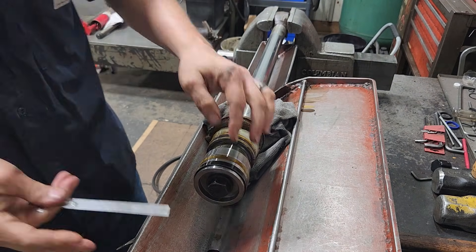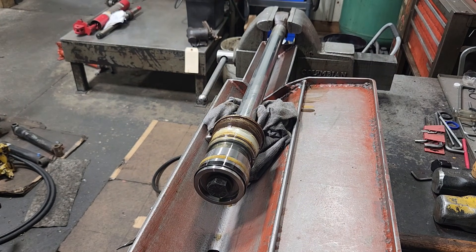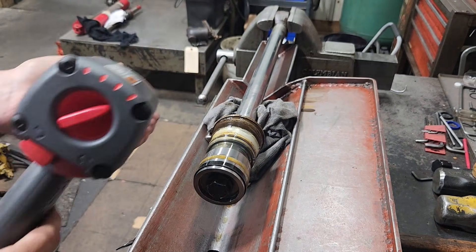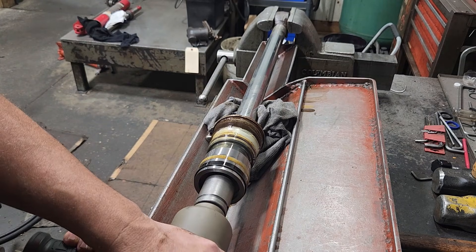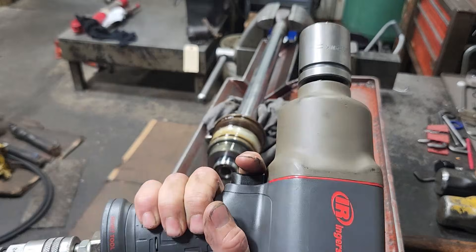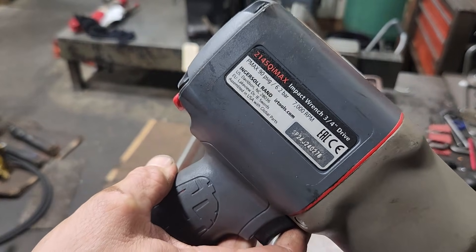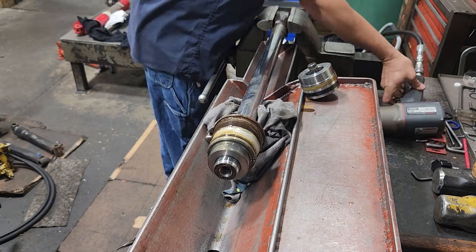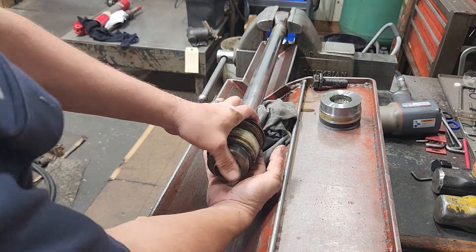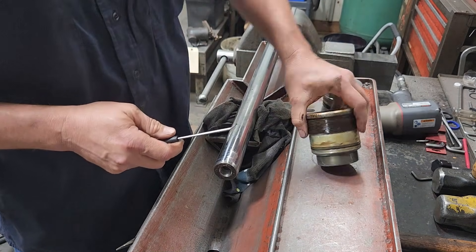We got our rod in the vise. We're going to need — that's an inch and an eighth socket and impact. Got my inch and an eighth socket and impact and we're on to take her off. This was a three-quarter inch drive impact, Ingersoll Rand 2145 Qi Max, not sponsored. So we got our piston off, piston bolt out, and then we pull the gland off.